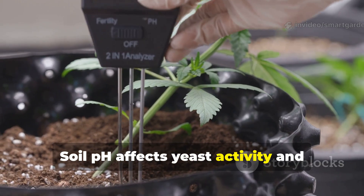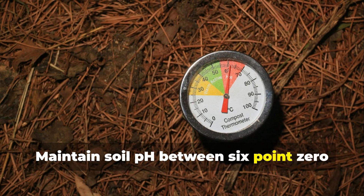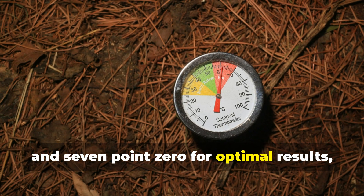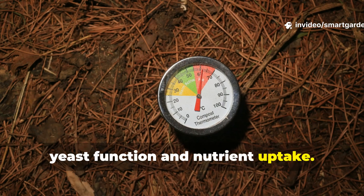Soil pH affects yeast activity and nutrient availability. Maintain soil pH between 6.0 and 7.0 for optimal results, as extreme pH levels can inhibit both yeast function and nutrient uptake.